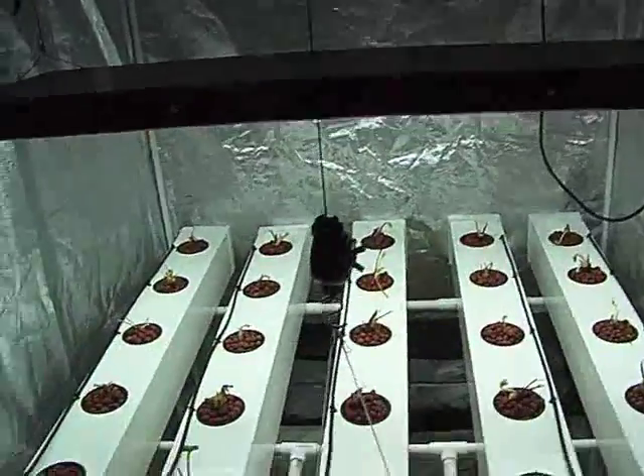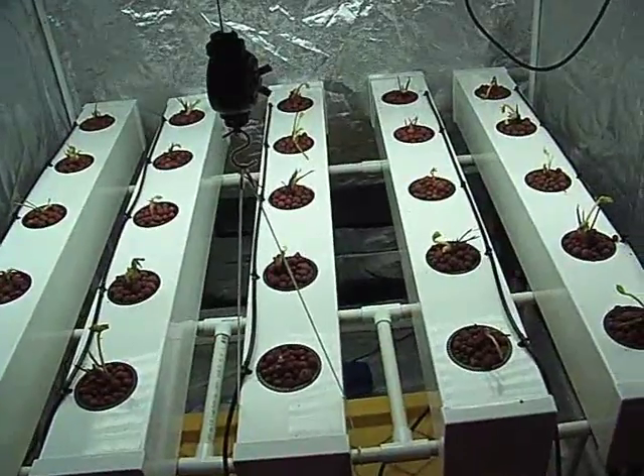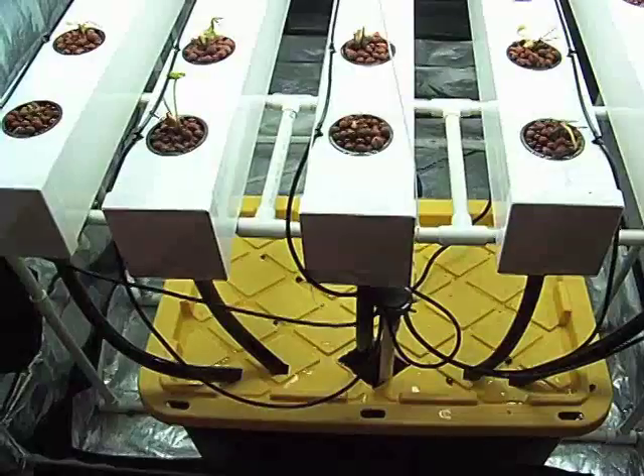For now I've got the T5. I'm planning on adding more light — maybe LEDs, maybe a second T5. Just have to see as I go. Hope you enjoyed the video guys.